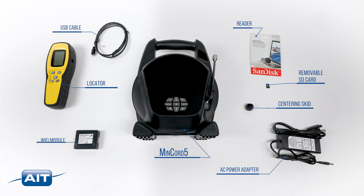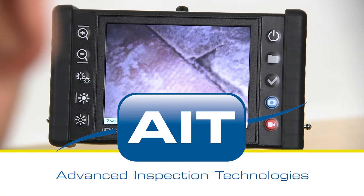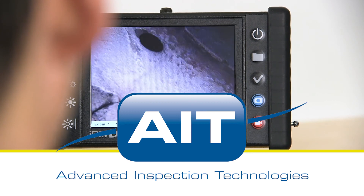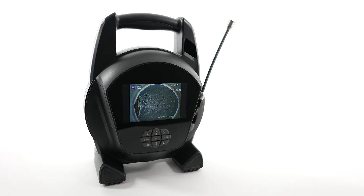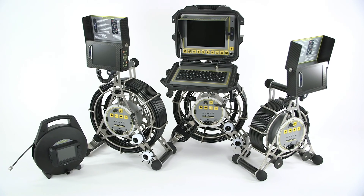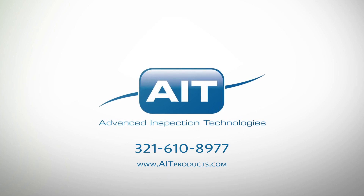An optional locator and Wi-Fi module is also available. AIT offers the most complete range of remote visual inspection equipment anywhere, with a sales and support staff averaging 20 years of industry experience, ensuring the best solution for your inspection. To learn more about purchasing or renting the MinCord V or any other inspection products from AIT, visit AITProducts.com or call 321-610-8977.